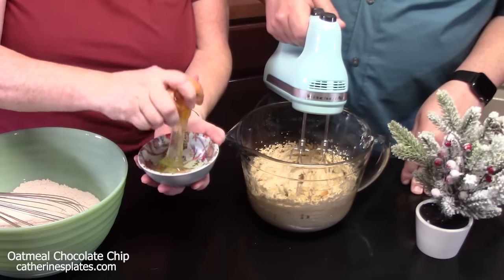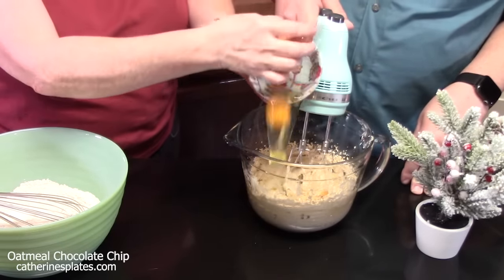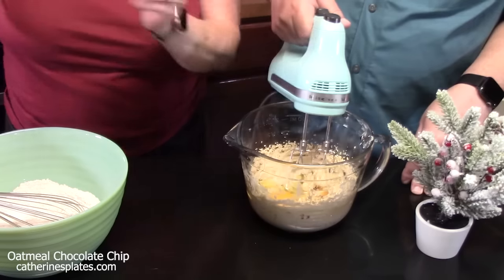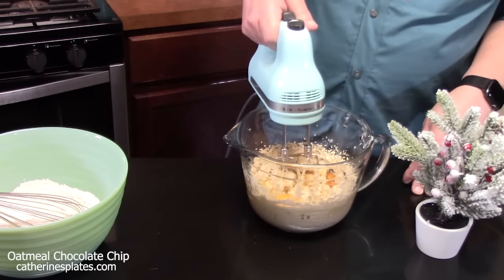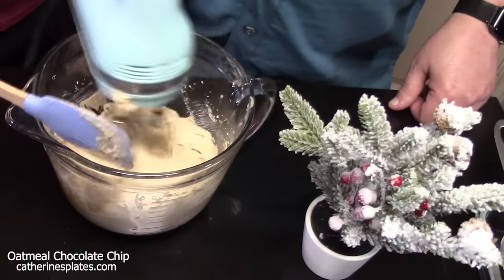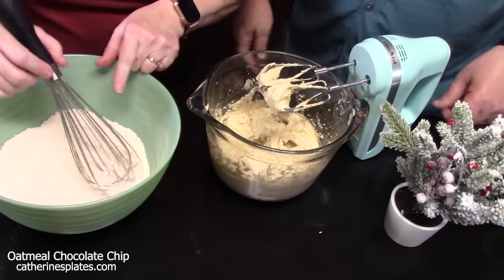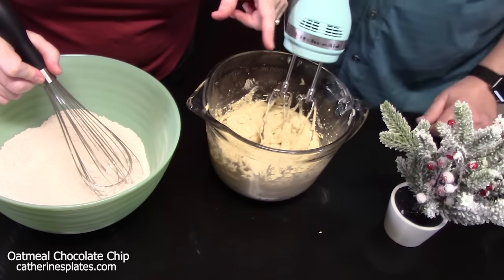We're going to crack one egg into it — just check for shells. My son taught me that one-handed crack the egg trick. We're going to blend this all together, then go in with a spatula and pull down the sides. Now we're going to take the flour and slowly add it into our butter mixture and blend on low — don't cause a smoke cloud.